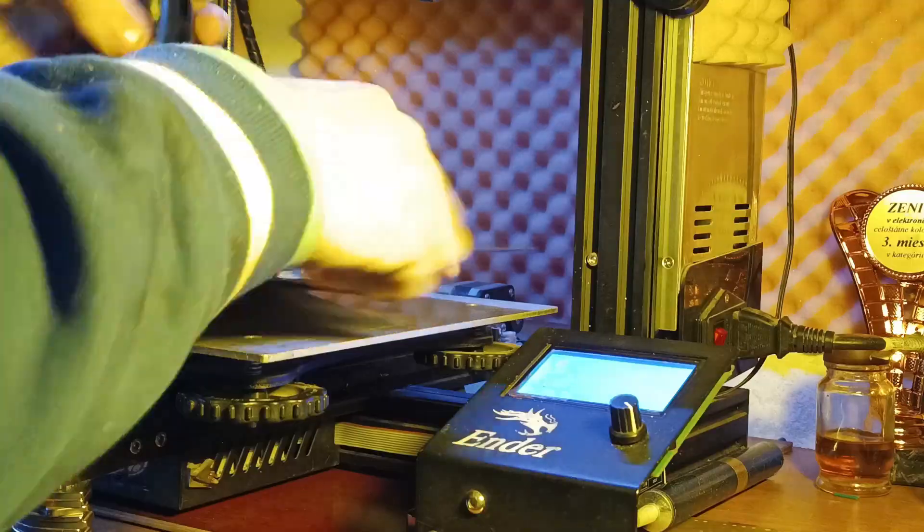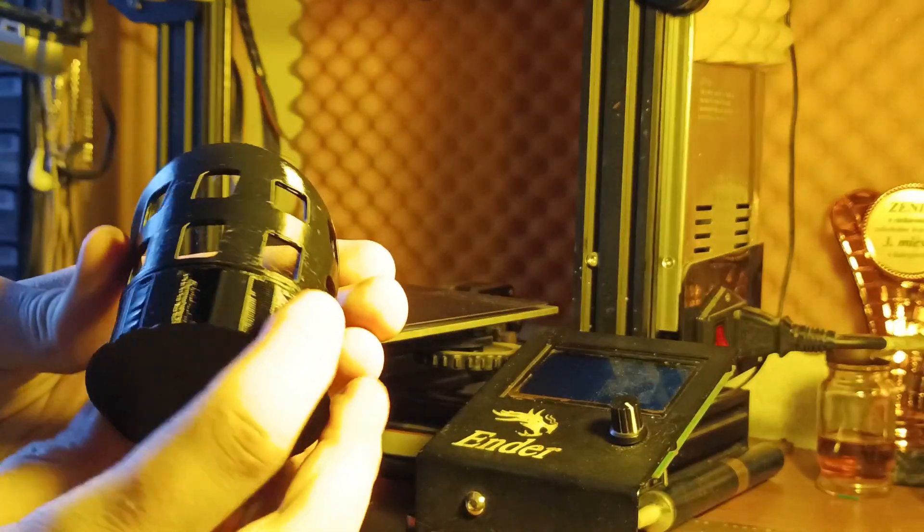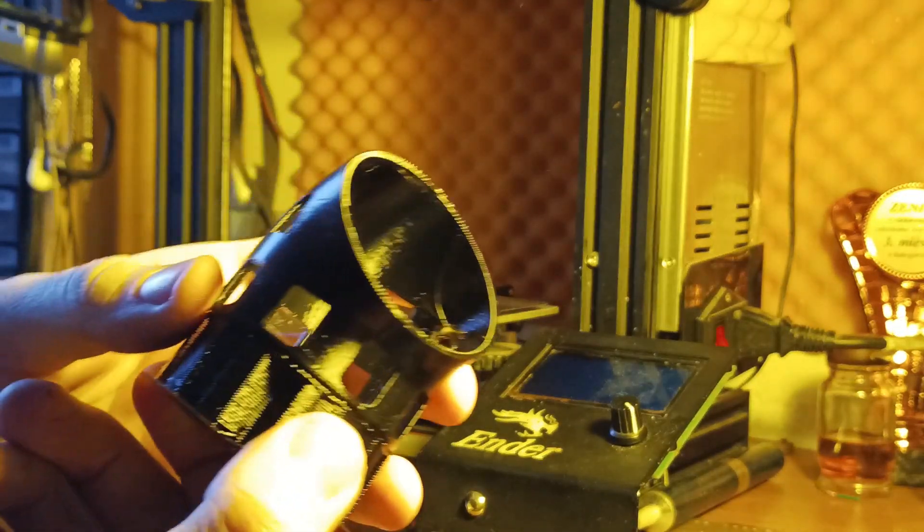The first thing is to 3D print the top part which will house the speaker, and I just printed it in some basic black PETG.